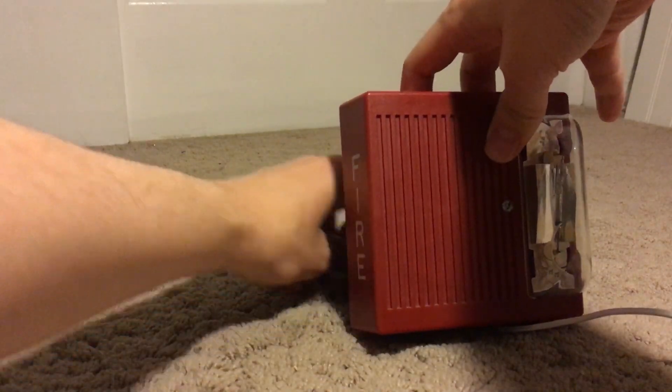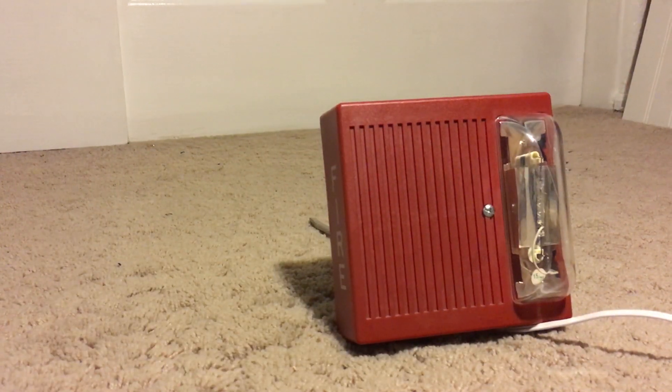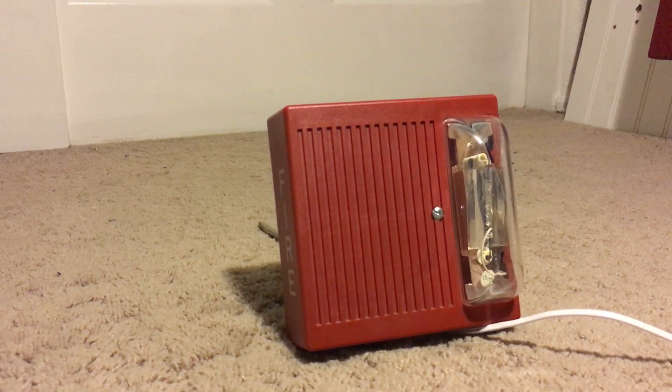I'll sit back just a little more. Here we go. Three, two, one.